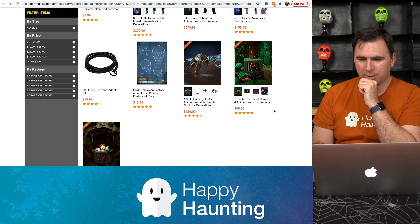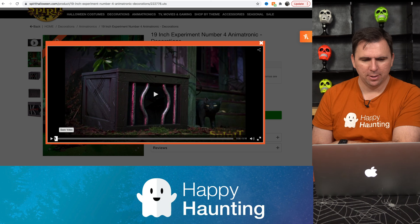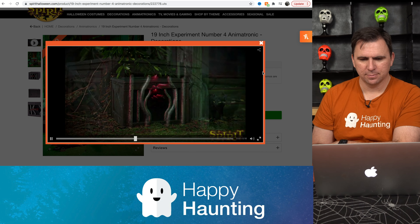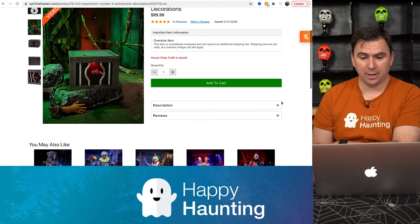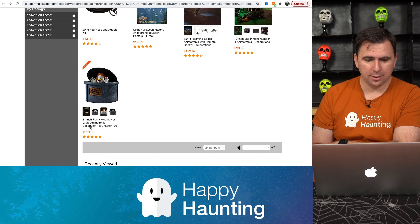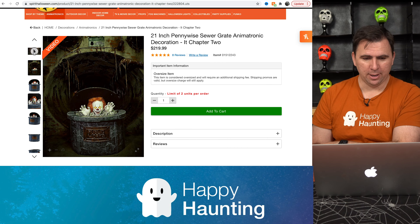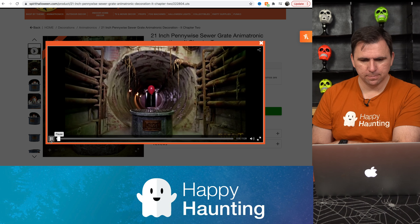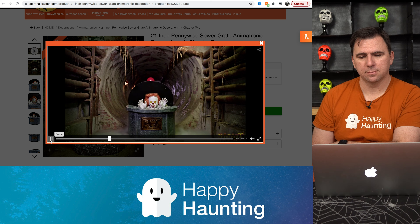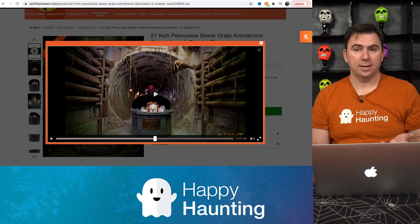We've got a roaming spider. I like the Pennywise — we'll save him for next. But first I want to look at Experiment Number Four. I think this was out last year too. I love the jumpy things — jumpy things are always good for a scare. I could easily incorporate that somewhere and it's only $100. Unlike someone like Pennywise here, which I was almost going to get last year. Did you miss me? Because I missed you. Jump scare — love it.